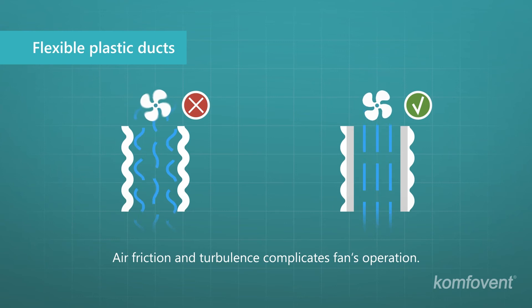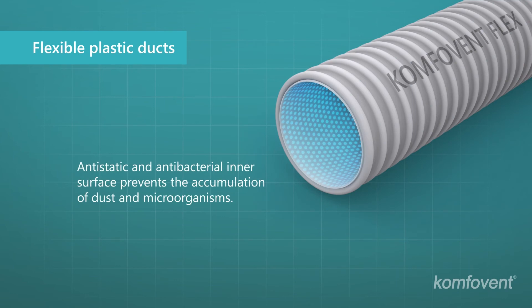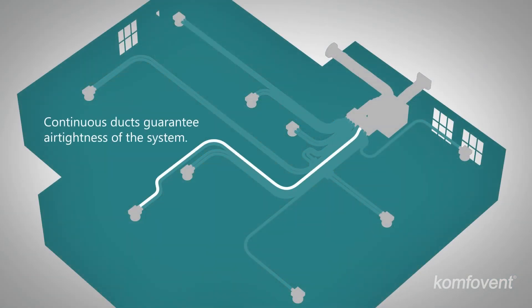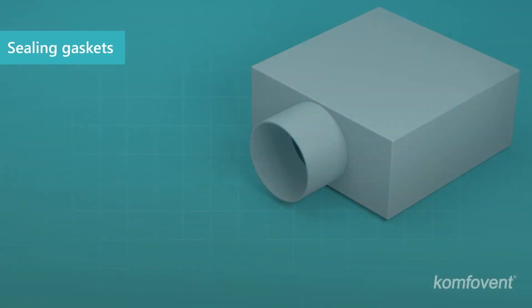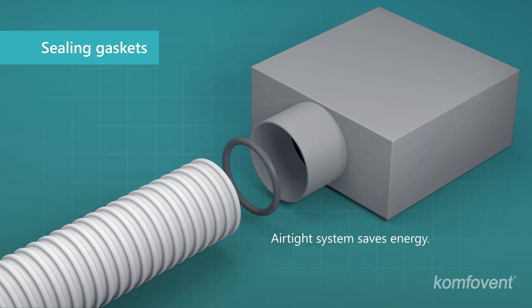The smooth inner surface helps to ensure quiet operation and avoid air resistance. Consequently, less energy is consumed in order to provide the required air volume. An antistatic and antibacterial inner surface prevents accumulation of dust and microorganisms. Air tightness of the system is ensured due to a small amount of connecting elements. For joints of flexible ducts and components, special gaskets must be used to ensure tightness of the system.